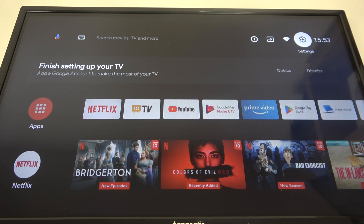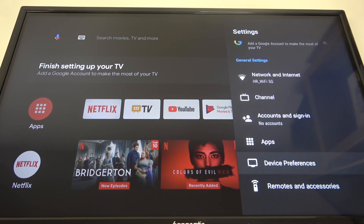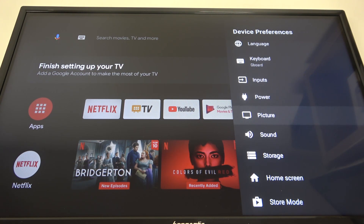To do this, first you will need to open the settings in the top right corner of the screen, navigate to device preferences, then scroll down and select the picture.